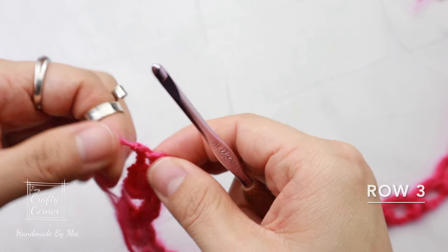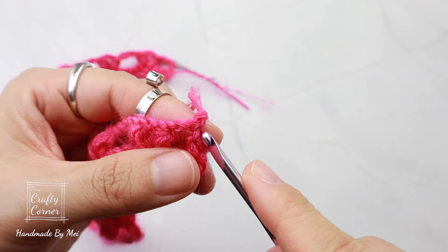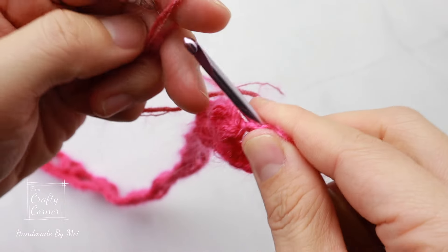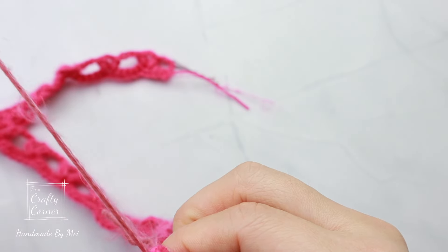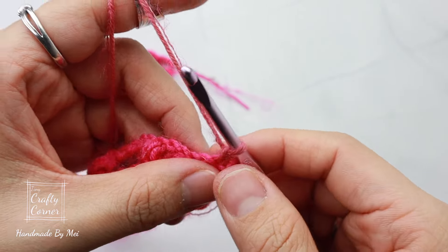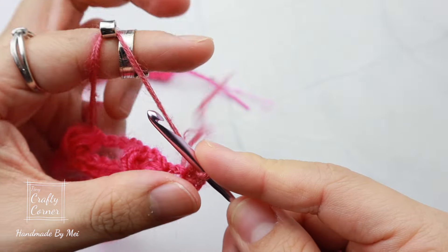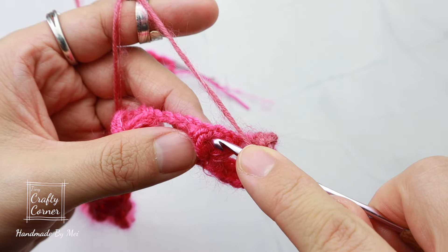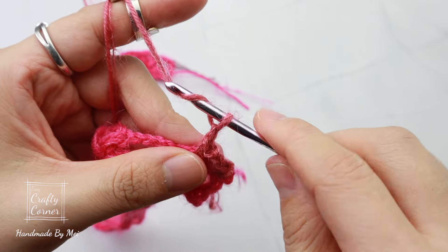To begin row three, turn your work and insert new working yarn into the first stitch. One chain, single crochet in the same stitch, two chains, then in the chain space here single crochet, two chains.